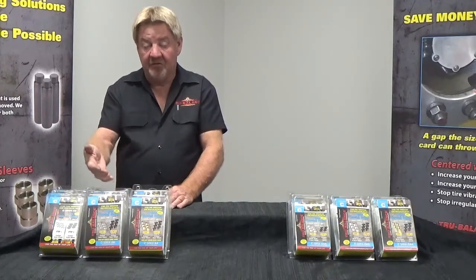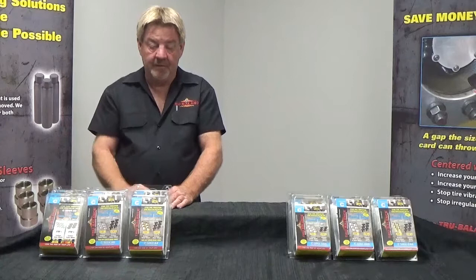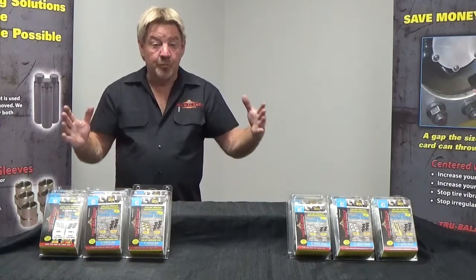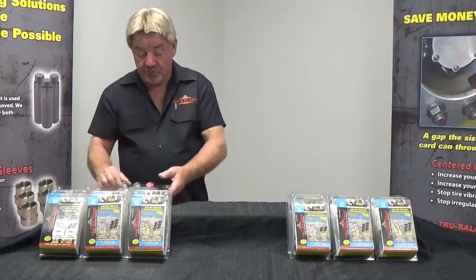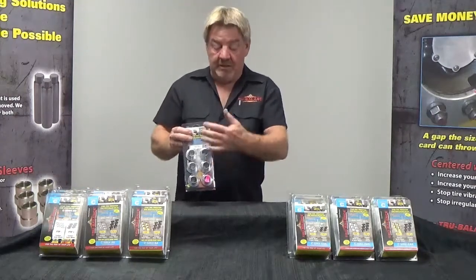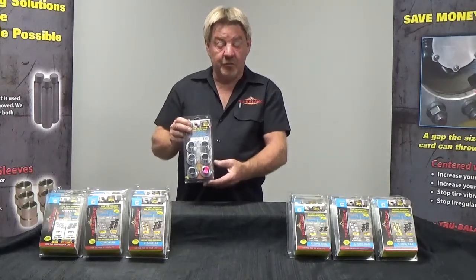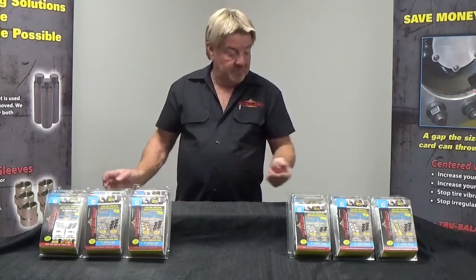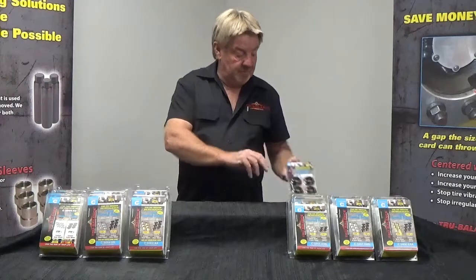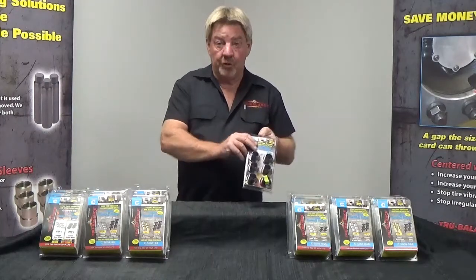The wheel combinations covered are aluminum/aluminum, inner steel/outer aluminum, and steel/steel. For those running a super single — a single aluminum wheel on the drives of a tractor trailer — we at True Balance have a separate single sleeve system for the super singles. We also cover the steer axle, both steel wheel and aluminum wheel.